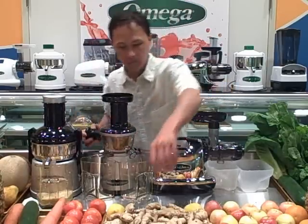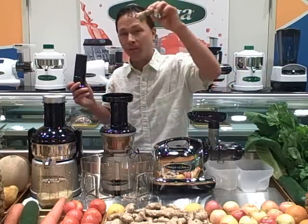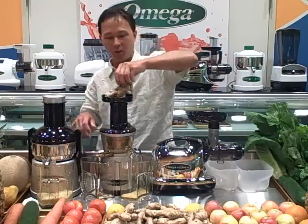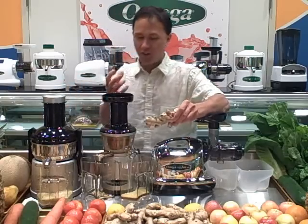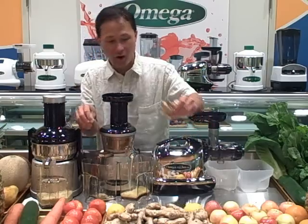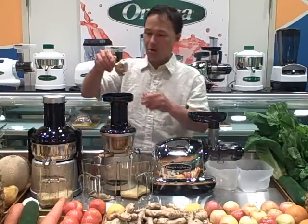I'm going to turn this machine on. Very important when using the Omega Vert juicer: do not overload it. Don't take a lot of ginger and cram it in all at once. Take one piece, drop it in, and let the machine chew it up. Here's a nice long piece — we'll just break off pieces and drop one in at a time. Looking down in there, you can actually see the auger going around and sucking the ginger in. The ginger juice is coming out and the pulp is coming out. This stuff is really dry — it's amazing.